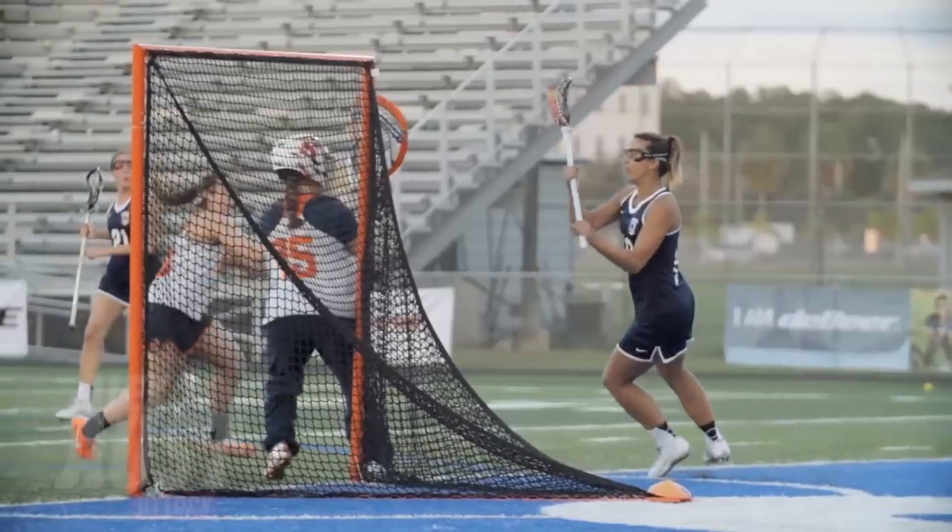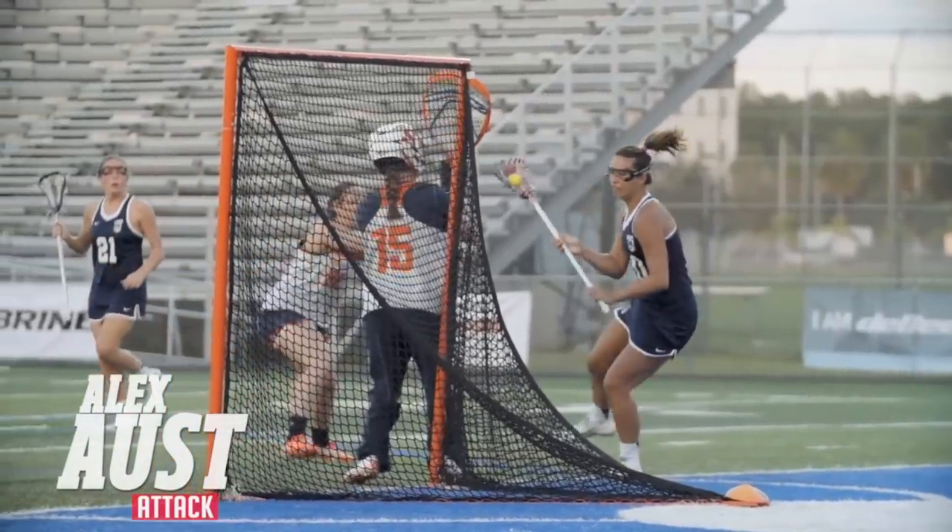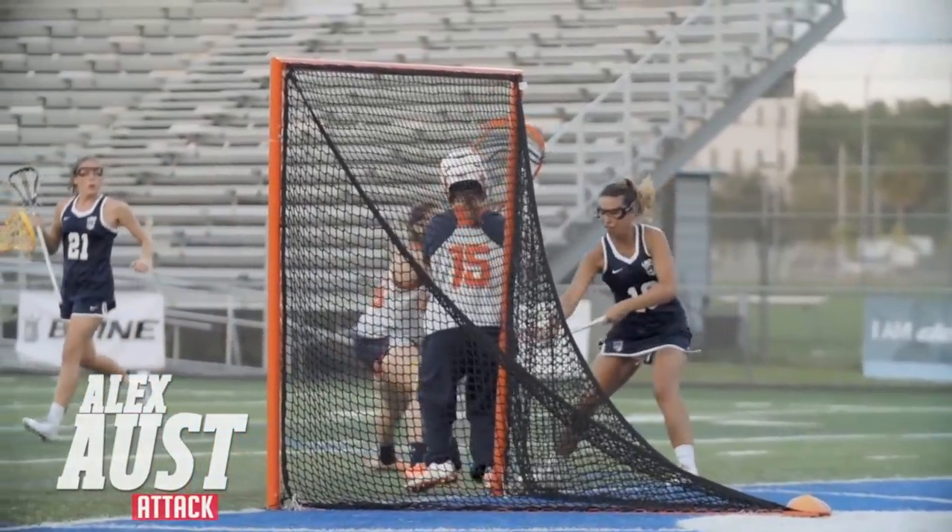The first thing you need to remember when faking and finishing on the crease is it's not a fastest shot competition. You don't need to make these big fakes and really rip the net. This is all about finesse, kind of moving your goalie and finishing. The second thing is I like to call our fakes hitches — you want to be able to shoot out of your hitch.